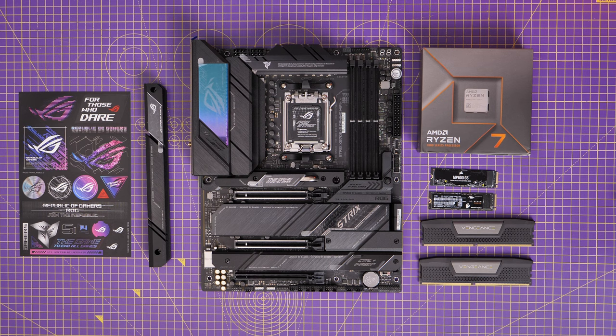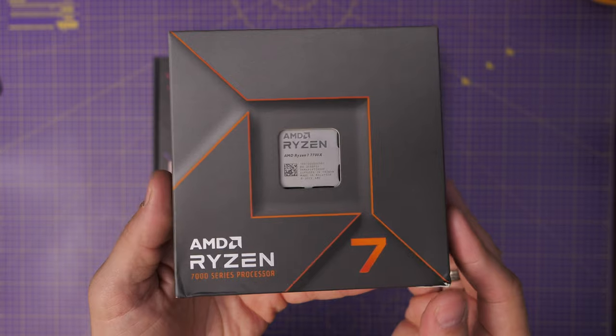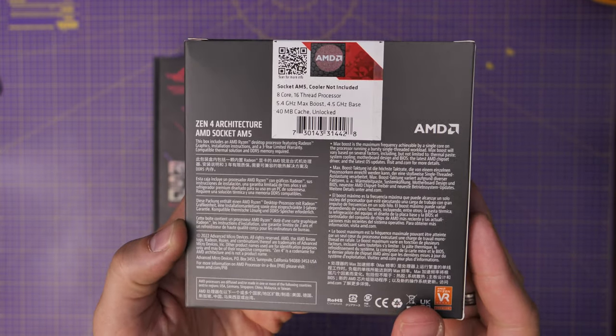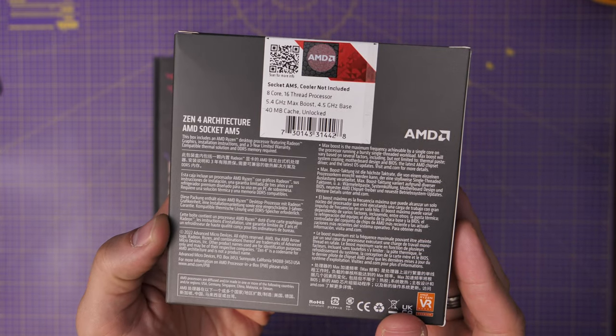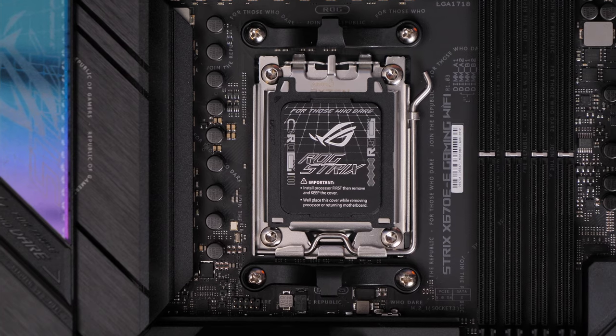Hello, this is the Provoked Prawn and in this video I'm going to show you how to set up an AM5 motherboard with a Ryzen 7 CPU. This is an AMD Ryzen 7 7700X processor and I'll show you the process for installing it in the motherboard and a few other things to bear in mind.